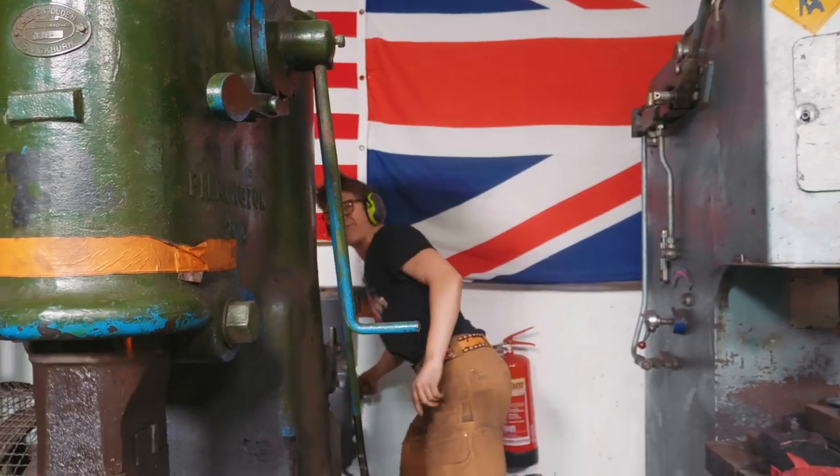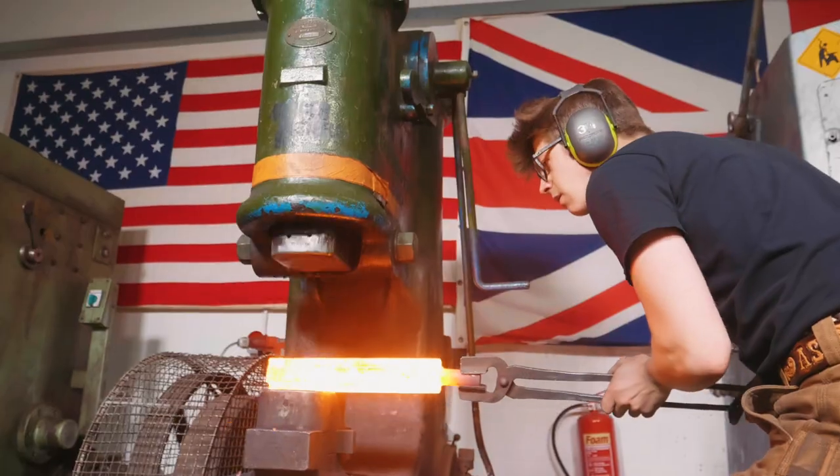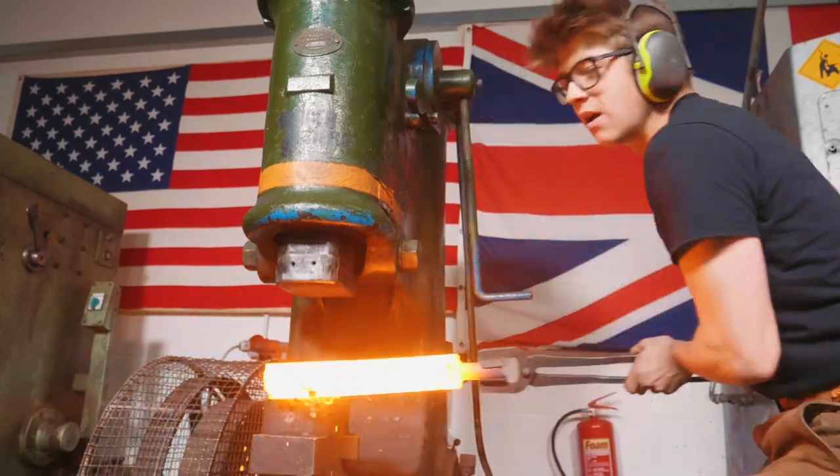We are ready to forge weld these pieces together. The power hammer's running. We'll start off nice and gentle — I only give it just a few blows before it's back in the fire. This is the most critical forge weld of the entire project. It's got to be right. We've got to take our time.